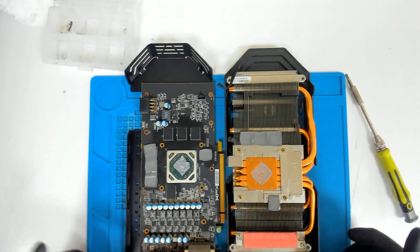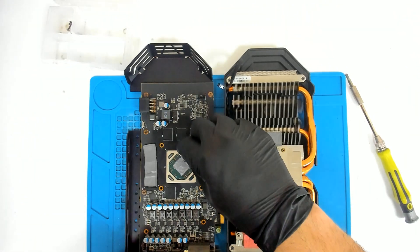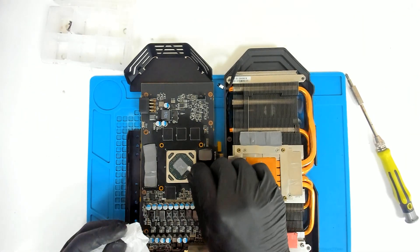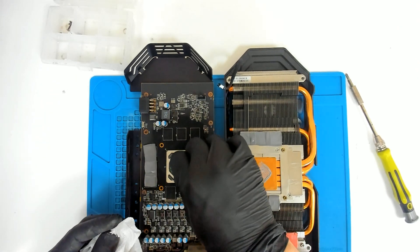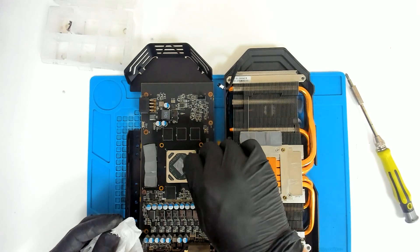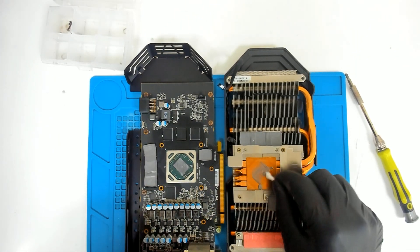Now we're going to clean the cooler quickly. I am using a dry Q-tip in order to get the old paste. It looks really nice and it doesn't make a lot of mess.